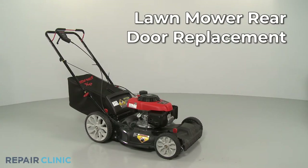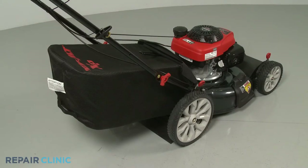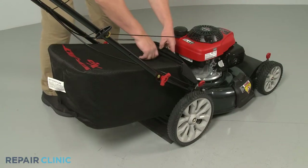To replace the rear door on your Troy-Built lawnmower, you will need vise grip pliers, a hammer, and a large flathead screwdriver. Your first step is to remove the grass bag, if applicable.